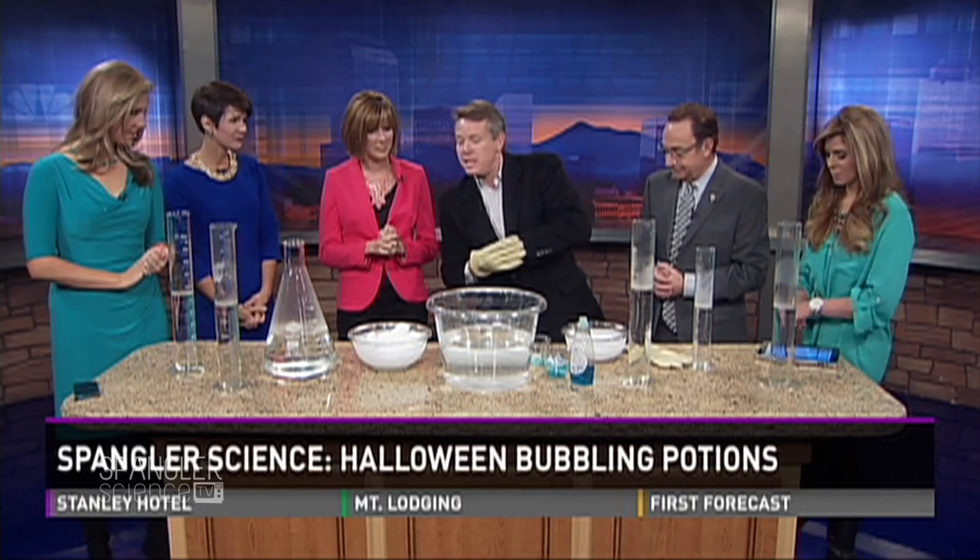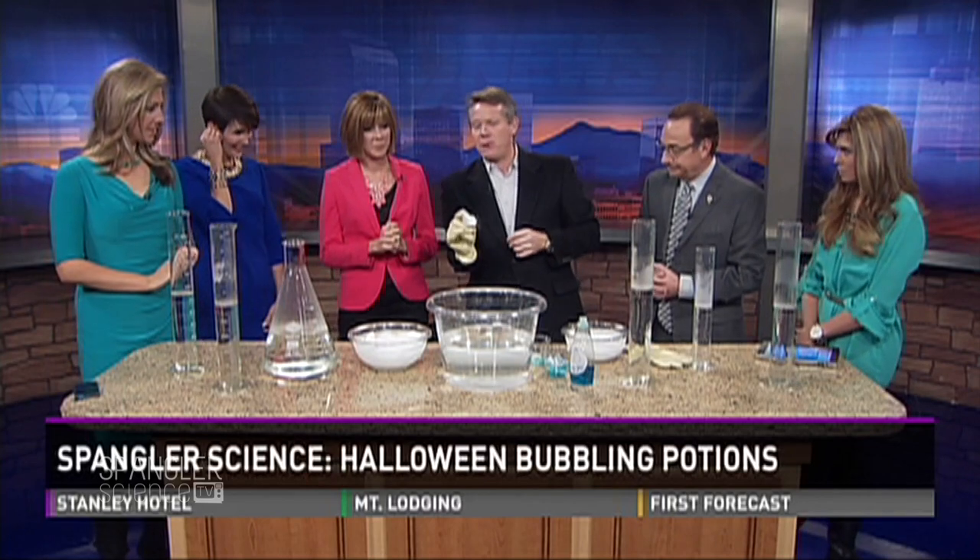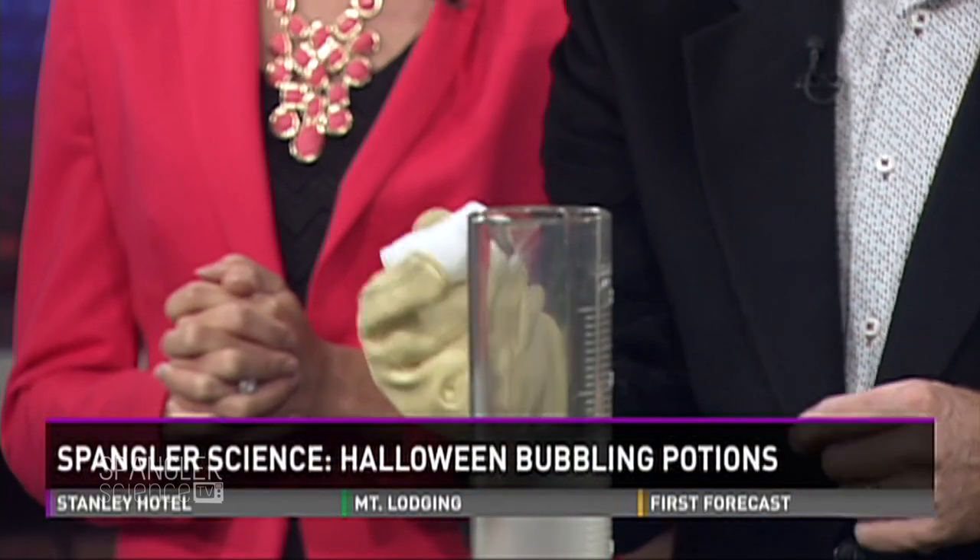Dry ice is 110 degrees below zero — that's really cold. About 78 degrees below zero Celsius. The 110 is Fahrenheit.